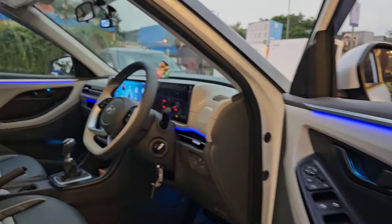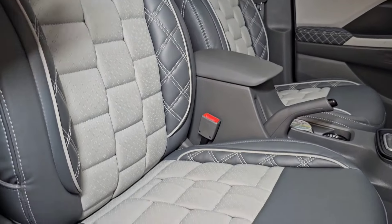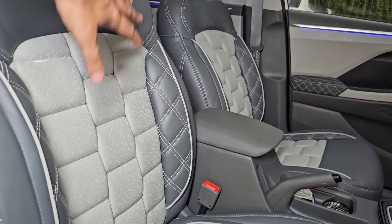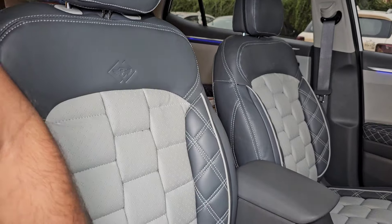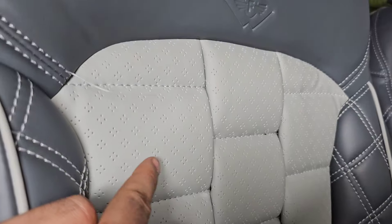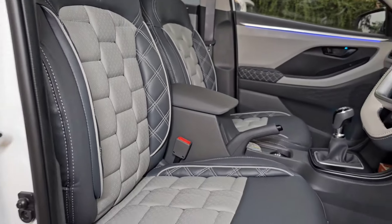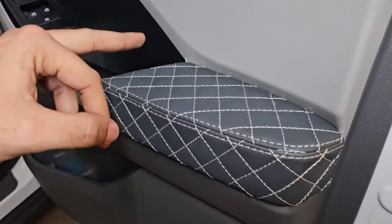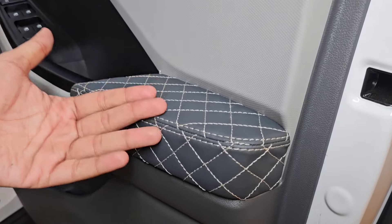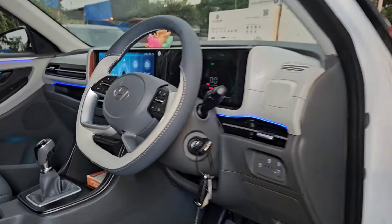जो Seat Covers ये गाड़ी के अंदर हमने लगाए हैं — it's the Bracelet Series seat cover in Dark Gray and Ice Gray color — जो मेरी गाड़ी का Interior Color आता है। इन Seat Covers की Fitment, Finishing, Comfort, Cushioning देख सकते हैं — Spinal Cord का Support इसमें आता है, Center में Perforated आते हैं जो Top Model में आता है। दरवाज़ों में Leather Wrapping हमने की है — Dark Gray के ऊपर Ice Gray Stitch — With the Top Gear Brand। एक-एक सिलाई की Fitment, Finishing देख सकते हैं कितनी जबरदस्त है।